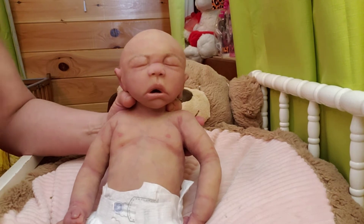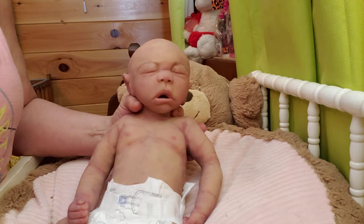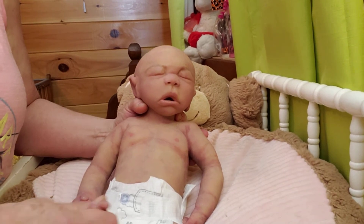Anyway, there she is. This is the Joy Sculpt and she is 18 inches long. She weighs — I can't remember the exact weight, but she's right at six pounds, just like a six-pound baby. Very beautiful baby, soft.